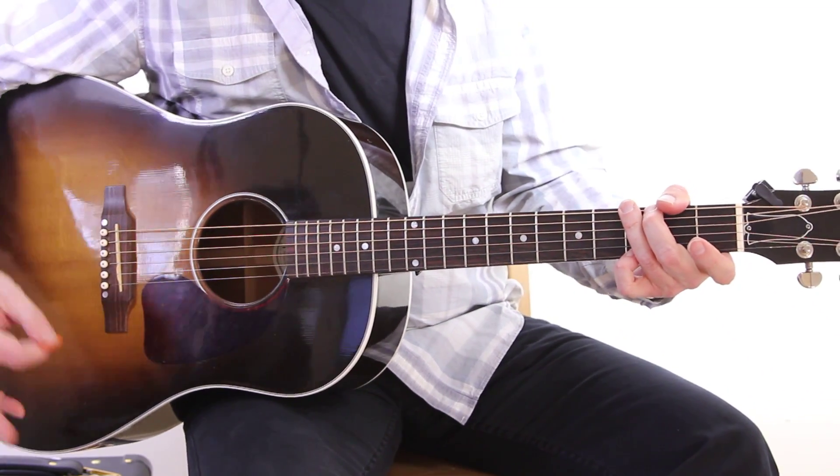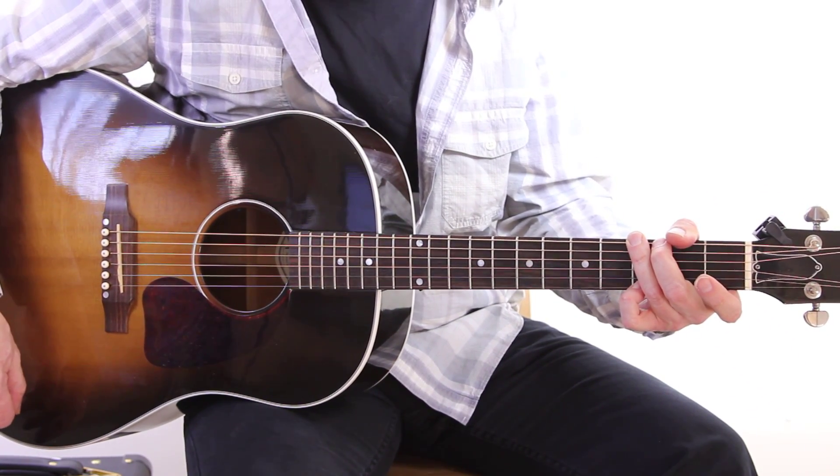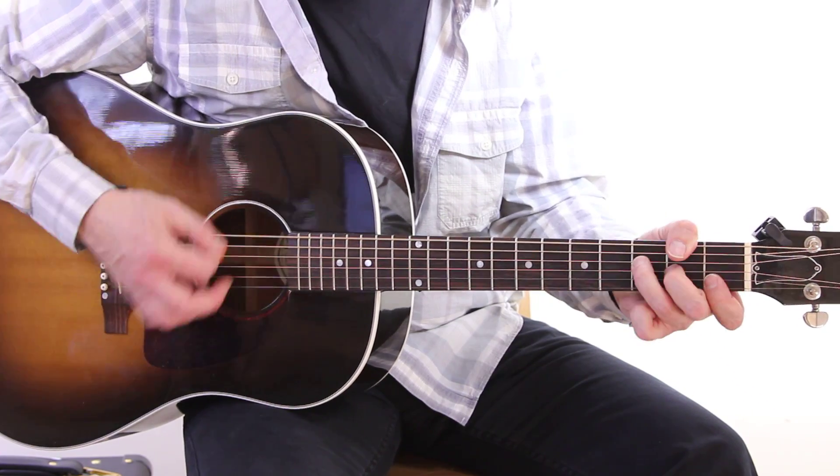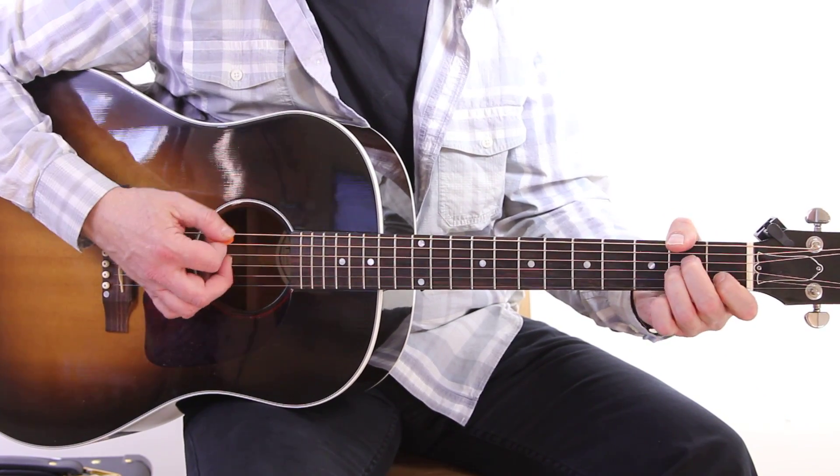So basic song — I didn't get the lyrics all right there — but that is a great song to strum along to and sing. And four chords again: F, C, Am, G.